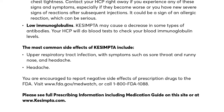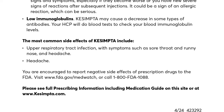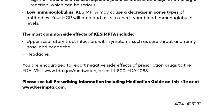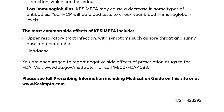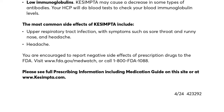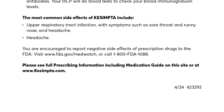Low immunoglobulins: Kesimpta may cause a decrease in some types of antibodies. Your HCP will do blood tests to check your blood immunoglobulin levels. The most common side effects of Kesimpta include upper respiratory tract infection with symptoms such as sore throat and runny nose, and headache.